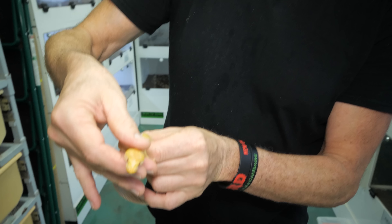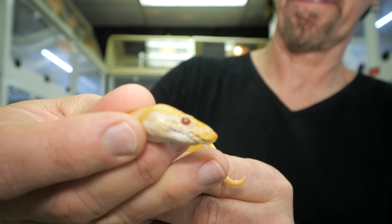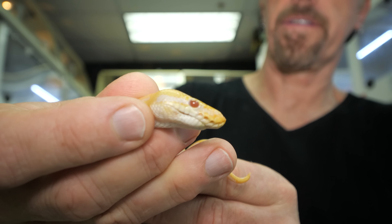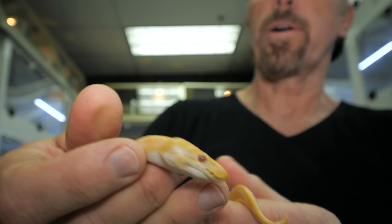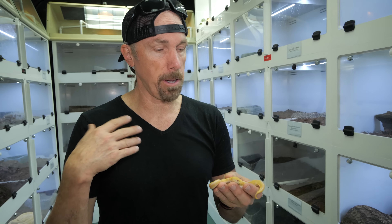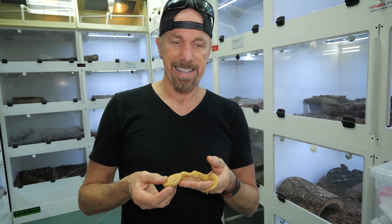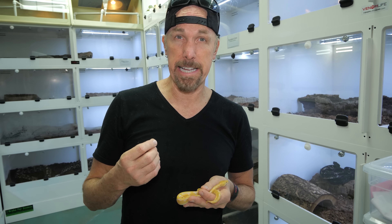Now if we look at the side of that, it almost looks like a mako shark. This is a developmental problem — something went wrong in the development of that animal. And this animal is going to be inclined not to eat.